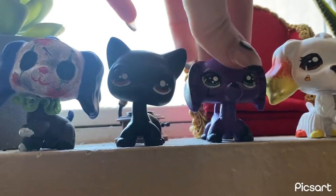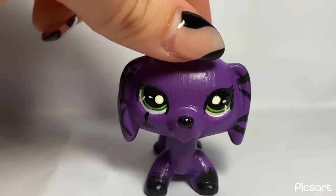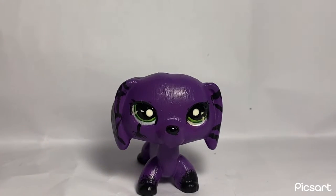So first, I go to the custom shelf and pick out the one that's sold. The first one that's sold out of all of them is my spiderweb dachshund, which I'm so excited about, and she sold on Etsy.